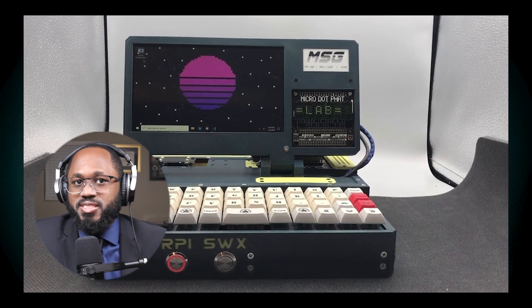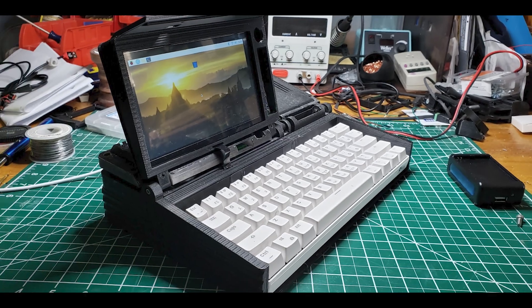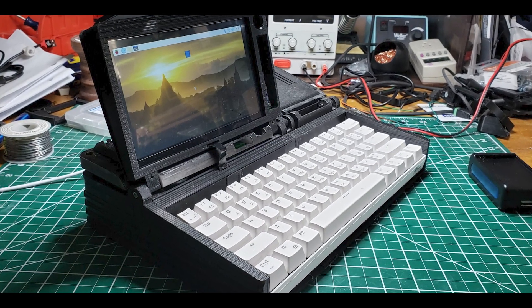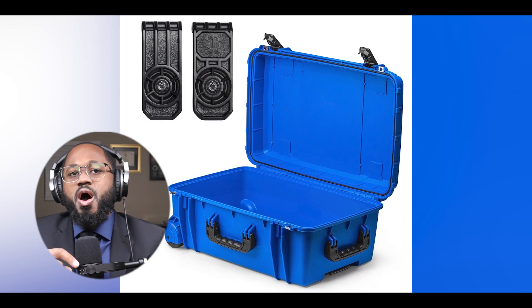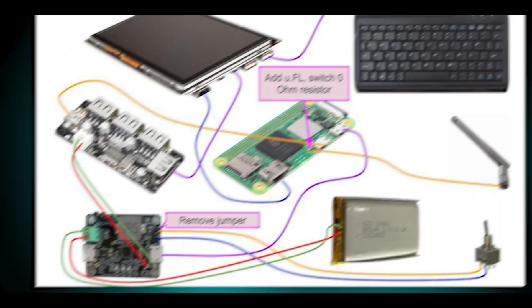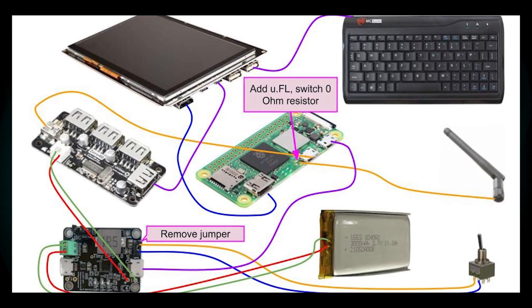Three, pick your input devices — this typically includes a compact keyboard and some form of pointing device like a trackball or small mouse. Four, decide on a case design. Options include repurposing a rugged case or toolbox, 3D printing a custom enclosure, or building from wood, metal, or other materials. Five, plan your power supply — this could be a battery pack for portability or a power adapter for stationary use.